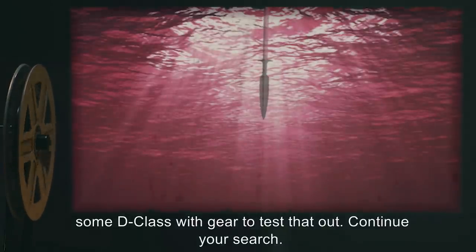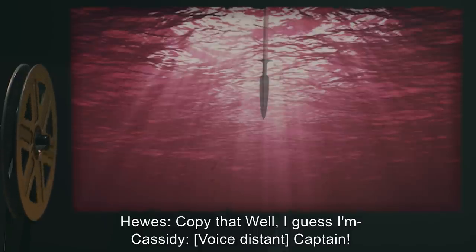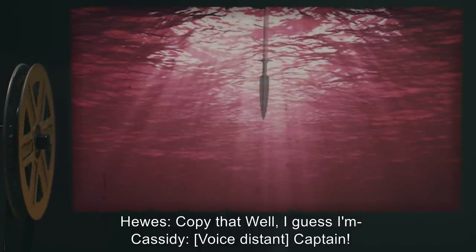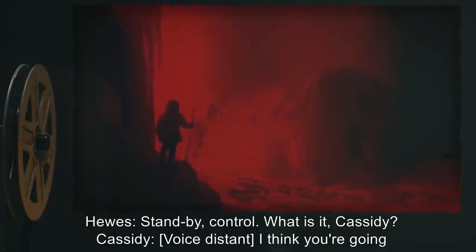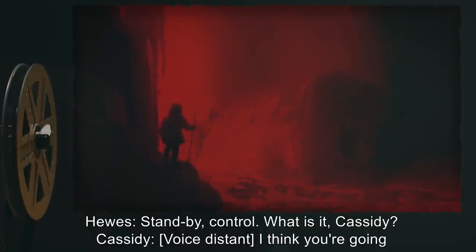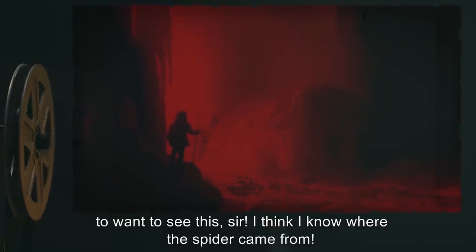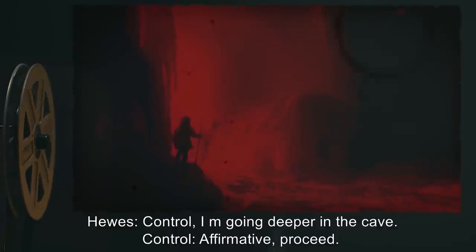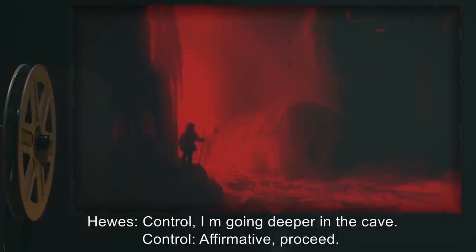Hughes: 'Copy that. Well, I guess I'm—' Cassidy, voice distant: 'Captain.' Hughes: 'Stand by, Control. What is it, Cassidy?' Cassidy, voice distant: 'I think you're going to want to see this, sir. I think I know where the spider came from.' Hughes: 'Control, I'm going deeper in the cave.' Control: 'Affirmative. Proceed.' [Approximately one minute of boots crunching on ice and packed snow.]